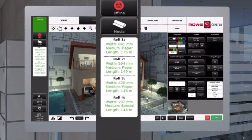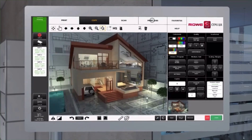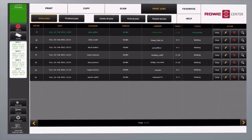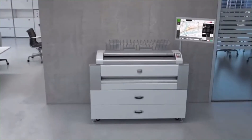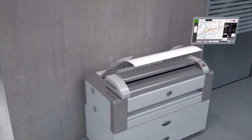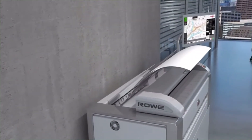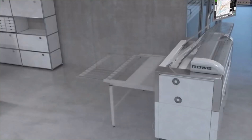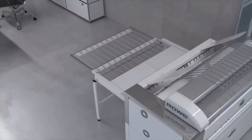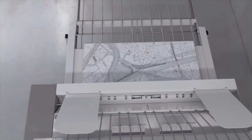For example, remaining length on all media rolls. The job list shows the progress of each job. The Rovi Front Delivery Tray is installed at a comfortable operating height and doesn't require any additional space. Documents can be removed easily at the front. For high print volumes, the Rovi High Volume Stacker is the perfect solution.